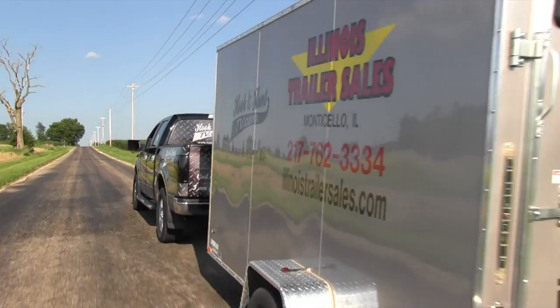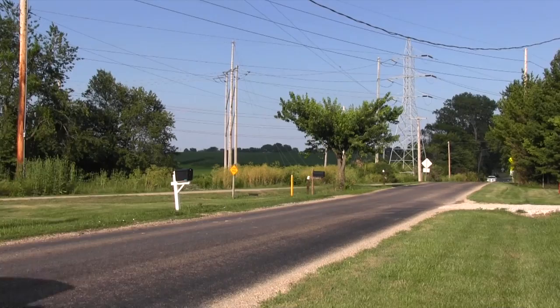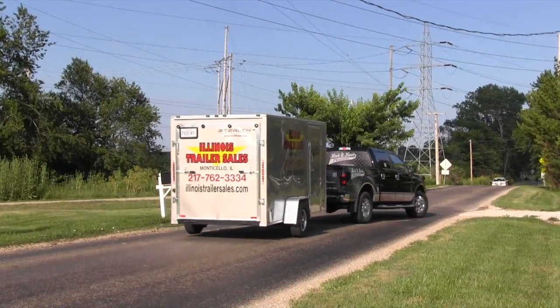When we're on the road, we are officially hauled by Illinois Trailer Sales. Hitch up with them at IllinoisTrailerSales.com.